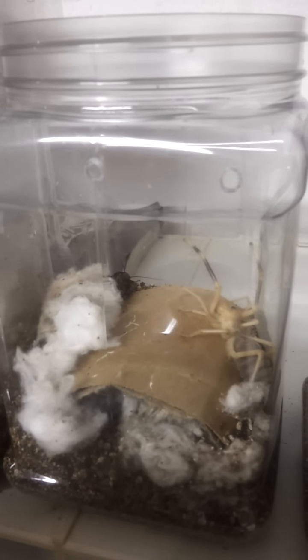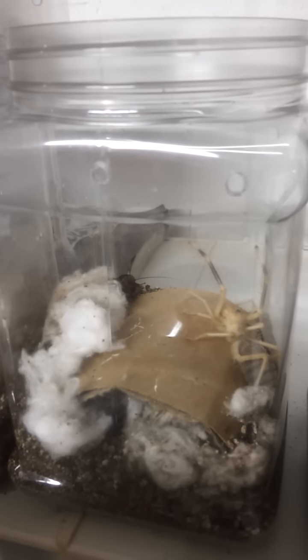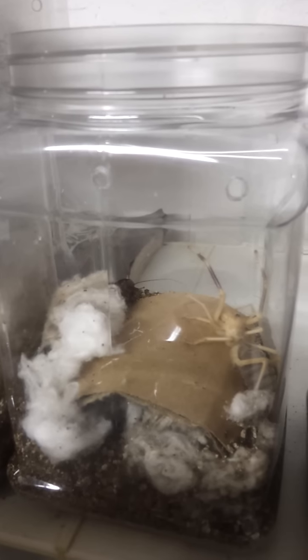And it's very unusual for me to see an insect construct something like a nest like that.